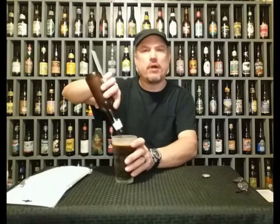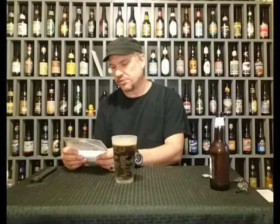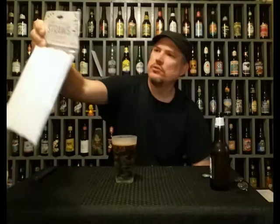I got myself a beer and I got myself a product I want to tell you about. Compostable straws — composting helps divert waste from landfills, eco-friendly. Look at that.